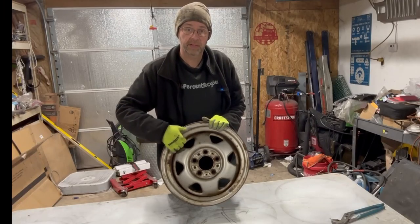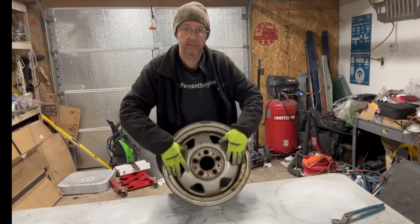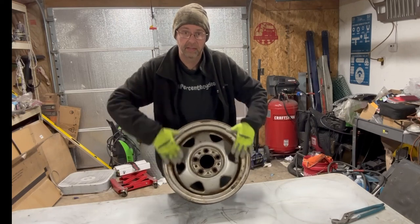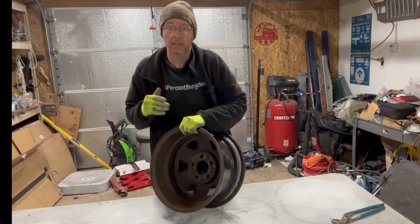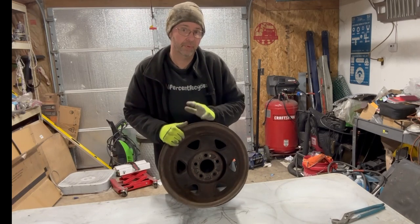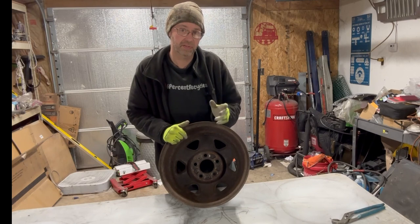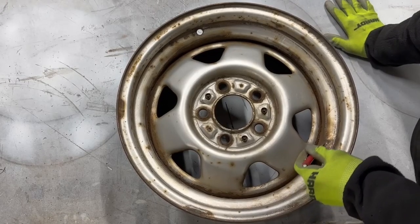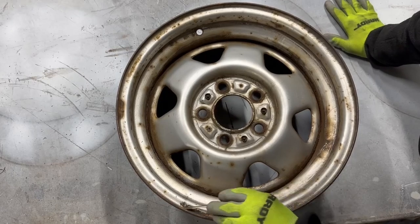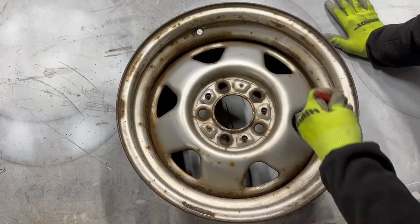Go ahead and start chipping some of the bigger chunks of rust off the face of the wheel and the inner barrel area. This is what you see, so you want to really focus your attention on this surface. You don't see a lot of what's in the barrel — you don't want it to look like crap, but it doesn't have to be perfect as long as it's not in bad shape with rust holes. Just go ahead and scrape whatever loose stuff you can off. Any dirt you see is a good time to take it off right now.